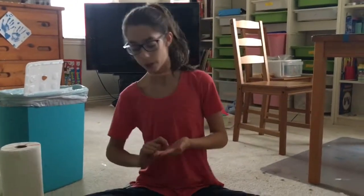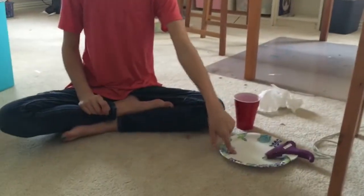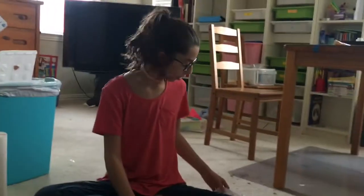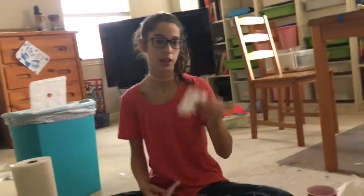So today we will be making cute little hot glue Christmas erasers. For this project you will need a cup of water, a plate or kind of like a thing that you can paint on, a hot glue gun, and a mold — or a thing that has a mold. We had one in plastic, so we cut it out.